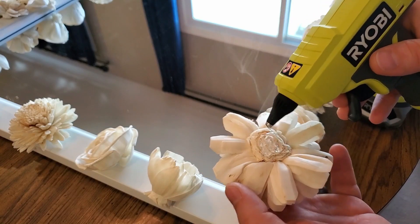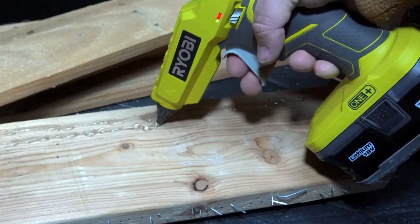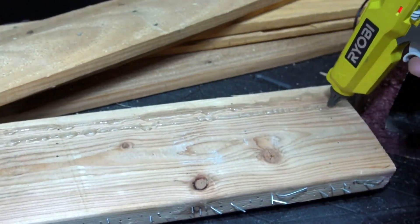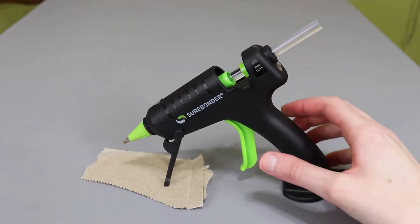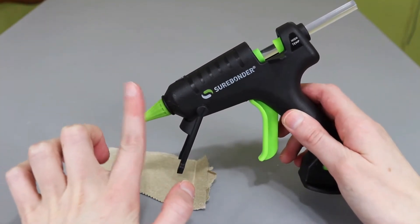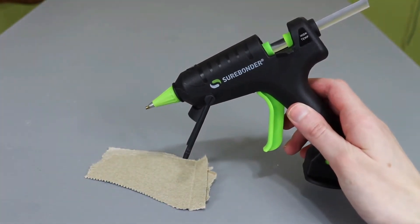The Surebonder Glue Gun offers an ergonomic trigger so you can comfortably use it for hours, as well as an on-off switch, power light, and detachable stand. If you are interested in any of the mentioned products, don't forget to check the description box. You will find more necessary information and up-to-date pricing down there.